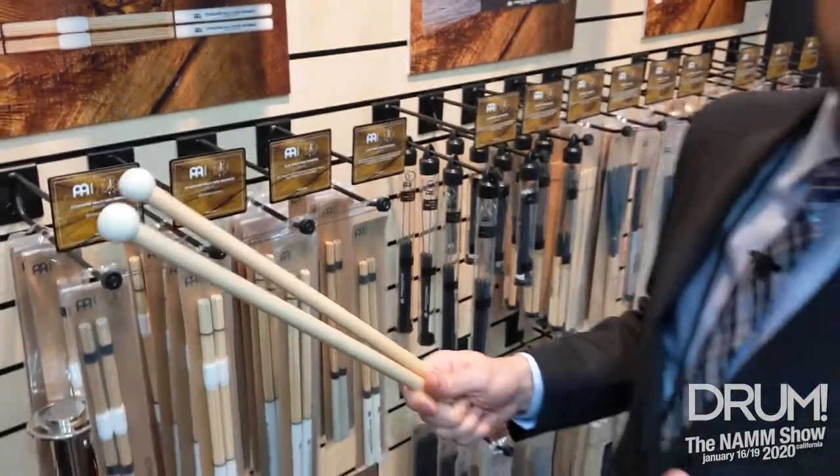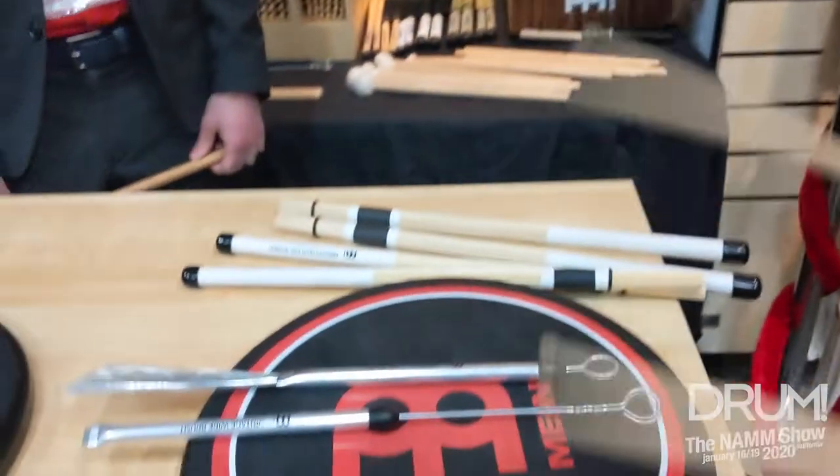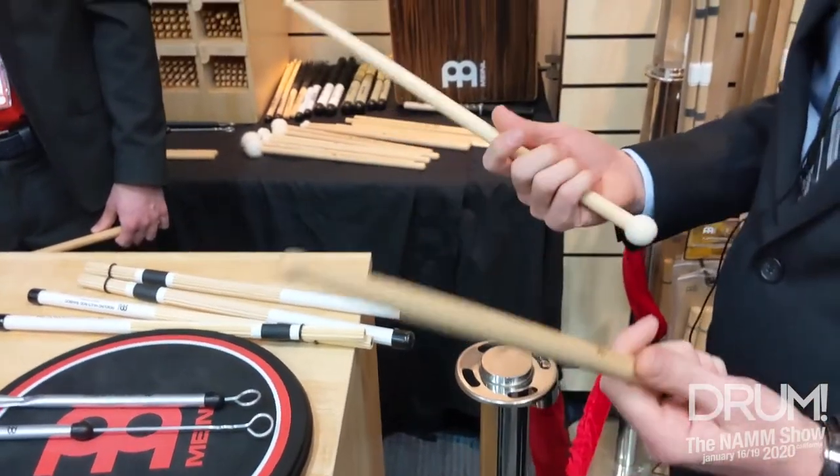The bonus is because we used a stick that was more than 16 inches, when you go to play, the sticks and the mallet balls don't get in the way and the sticks feel great. So $19.99, you can find these in stores and online. Switch stick 5A. Thank you.